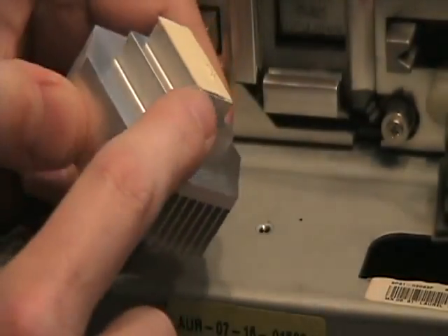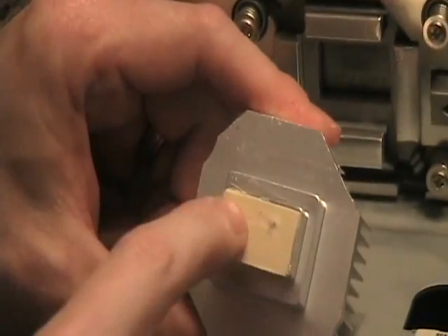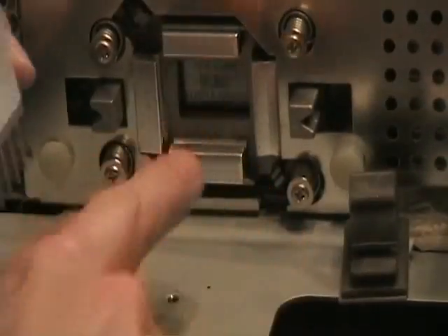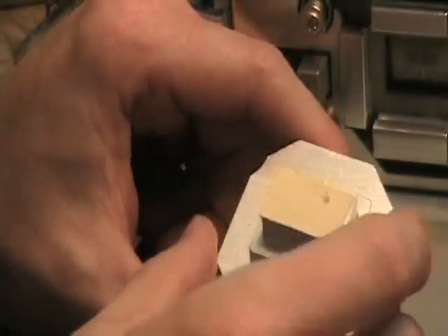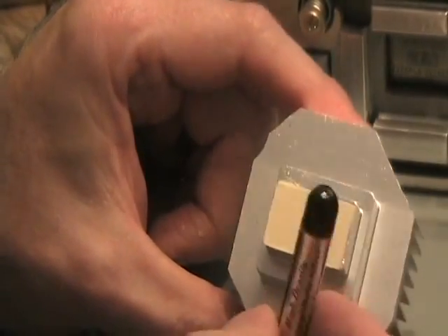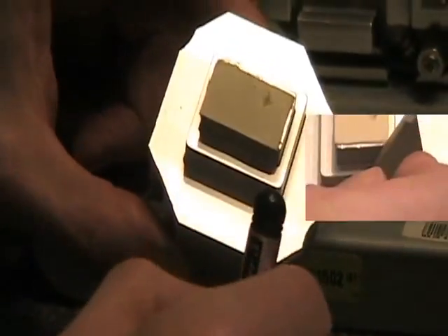This white pad on the back of the heat sink is actually a thermal pad that's supposed to help transfer the heat from the back of the DLP through the heat sink. So what I'm going to do is scrape that pad off and add something called Arctic Silver, which is a thermal paste equivalent to this pad that's there.